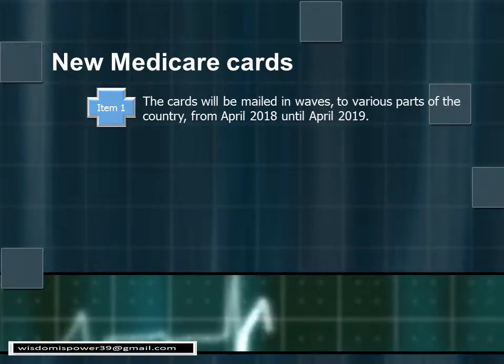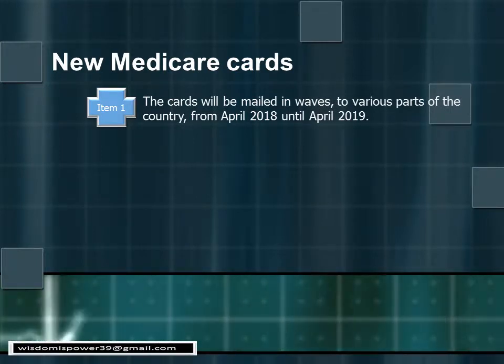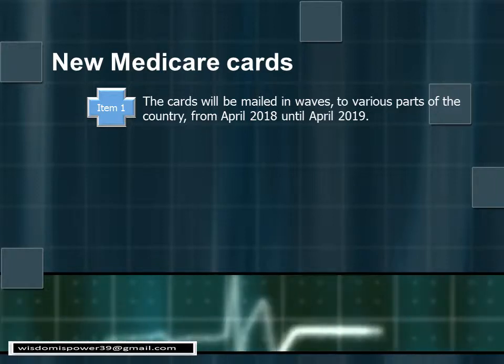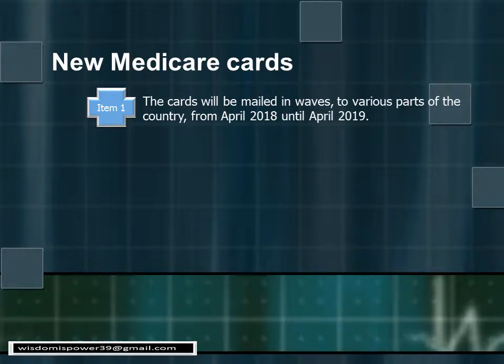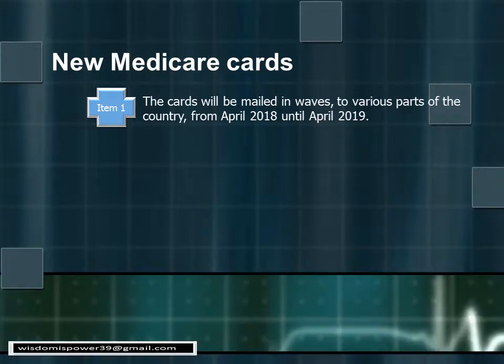Point one: the card will be mailed in waves to various parts of the country starting April 2018 until 2019. So if you have a family member or someone in a different state, they may not get their card at the same time you do.